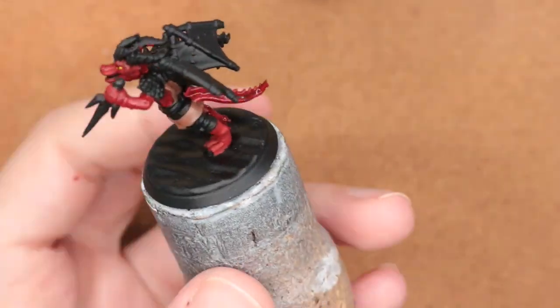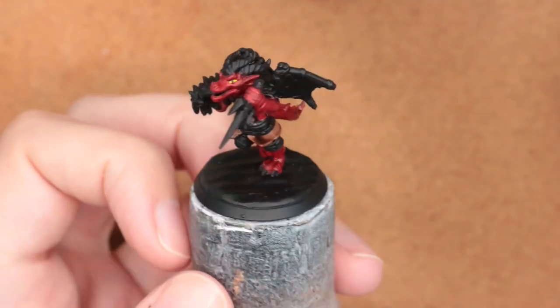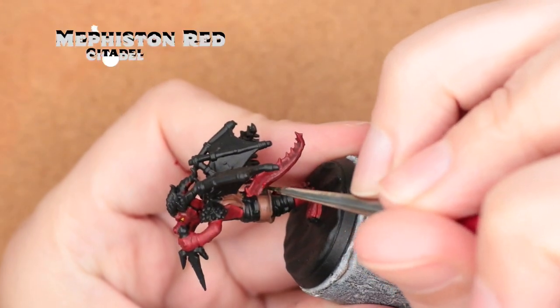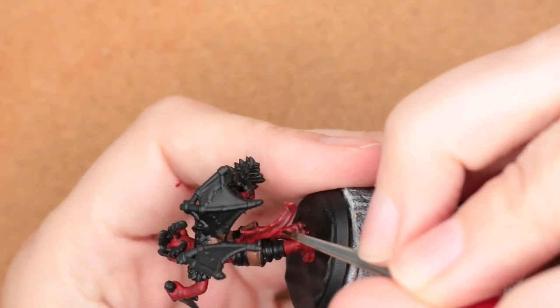Agrax Earthshade is a really nice color to paint over red because it makes those shadows a little bit deeper, but it doesn't dull out the red the way Nuln Oil would, and it also doesn't make it too red the way a red shade would.